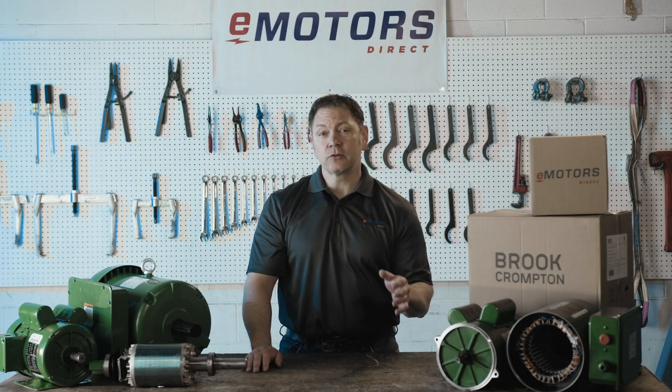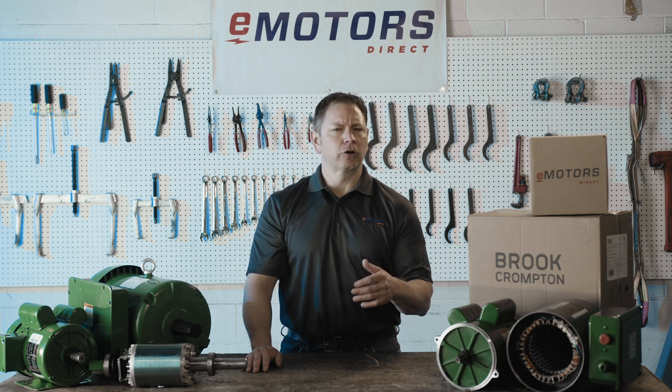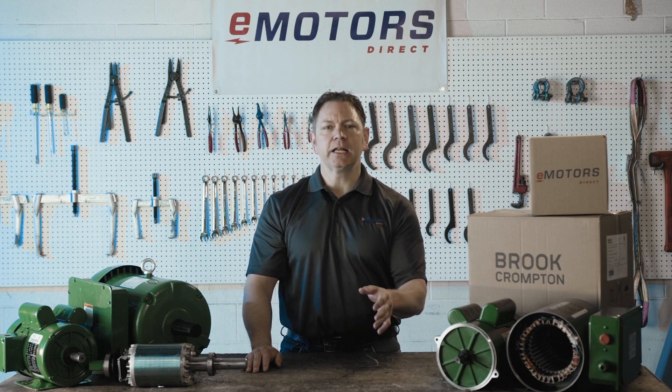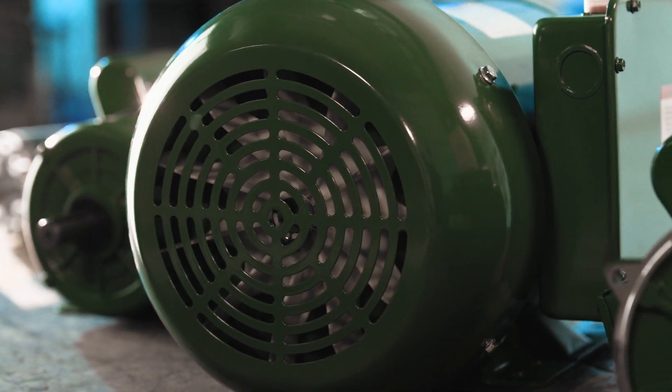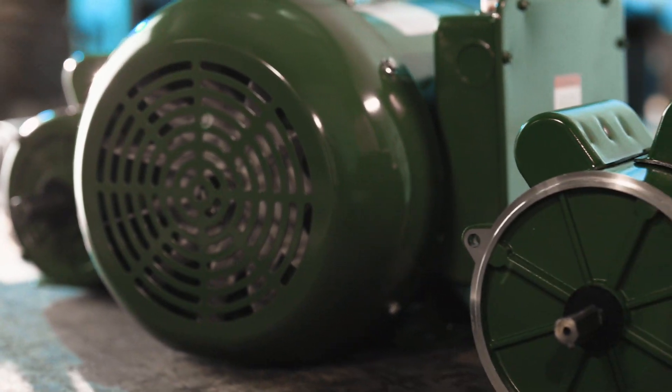These motors feature a robust rolled steel construction, ensuring durability and reliability in various farm applications. Available in up to 10 horsepower, they provide a dependable solution at an excellent price point.